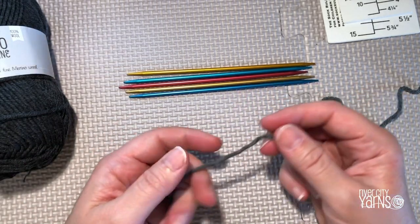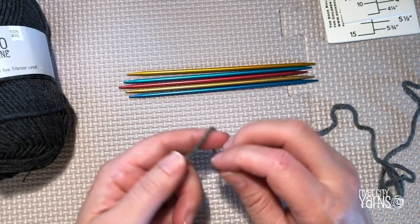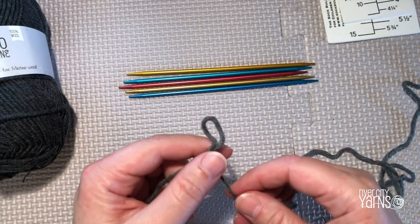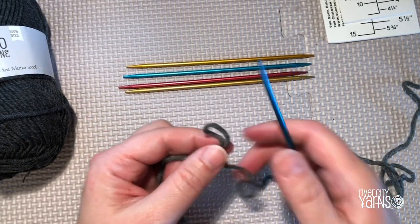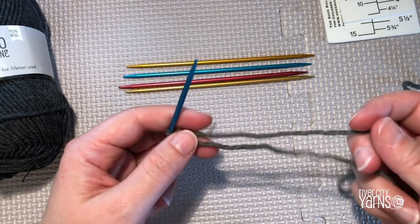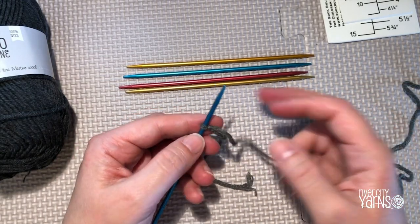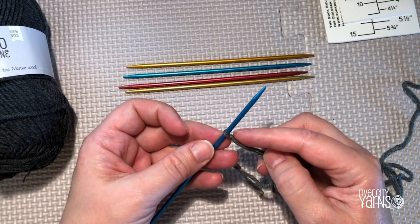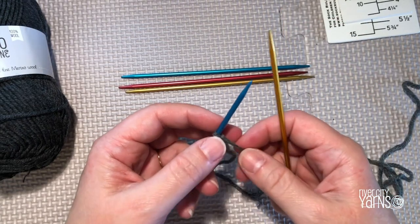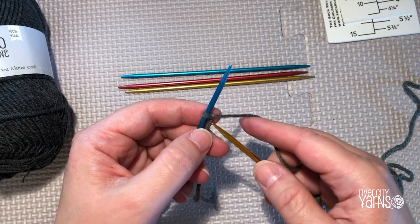Let's begin with a cast on. You can do a long tail cast on or a knitted cast on — that's up to you. I'm going to do a knitted cast on because I'm not so good at estimating the yarn needed for a long tail cast on. To do a knitted cast on, you start with a slip knot placed on one needle, pick up the other needle, and begin by knitting.